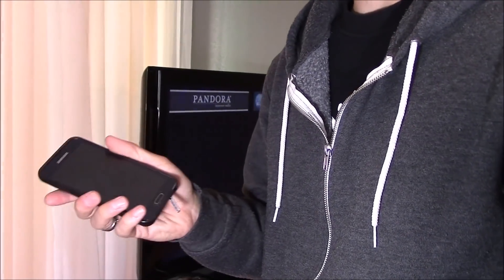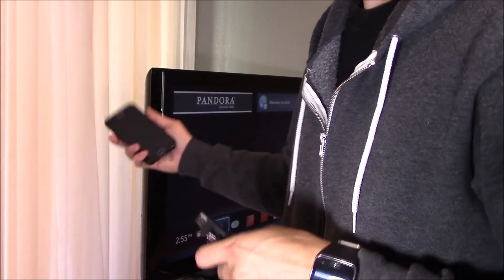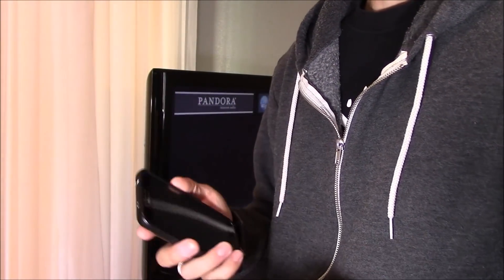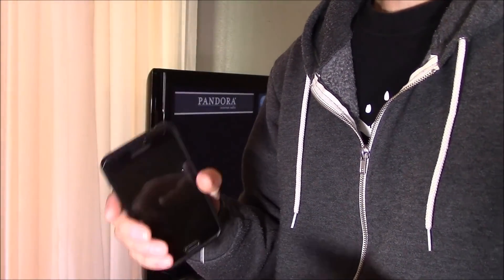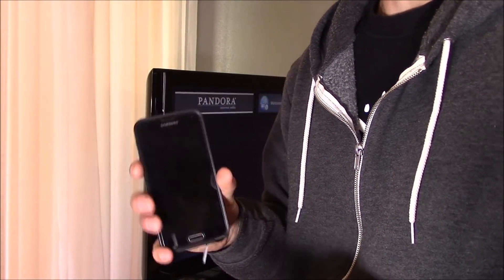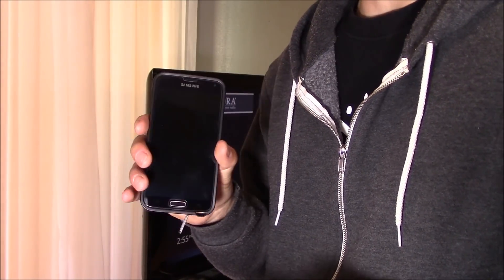I'm going to show you how to connect either your iPhone or your Android phone directly to your TV using the wired connection method. If you have an Android phone with 4.2 software or later, this will work fine. Make sure your phone supports MHL.